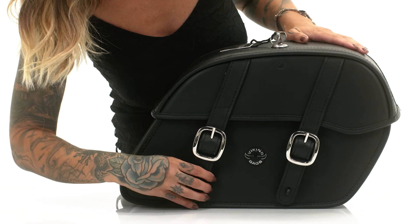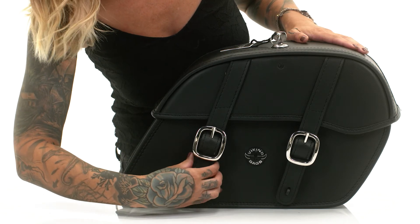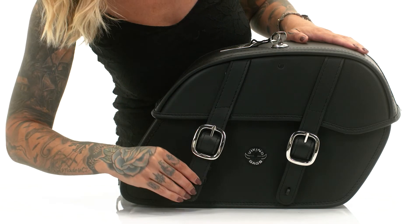These bags have rust-proof stainless steel buckles with quick-release functionality, making it faster and easier for you to access the bags.